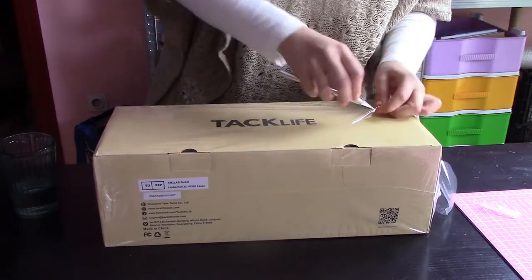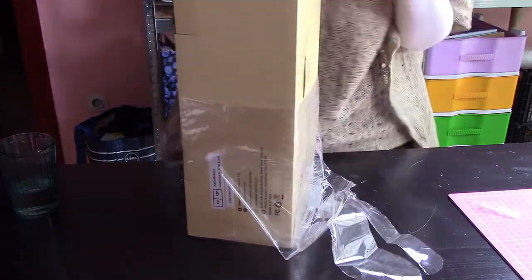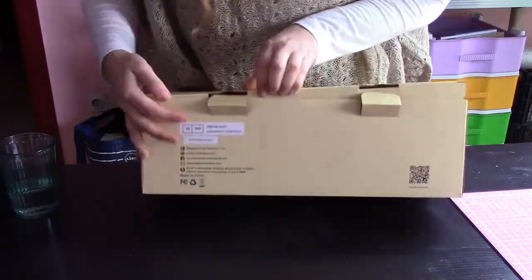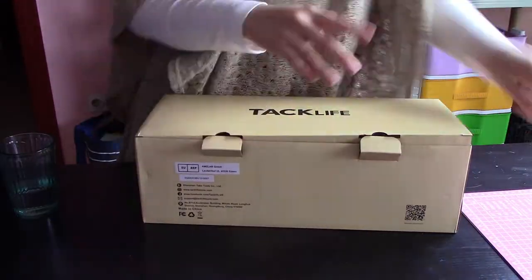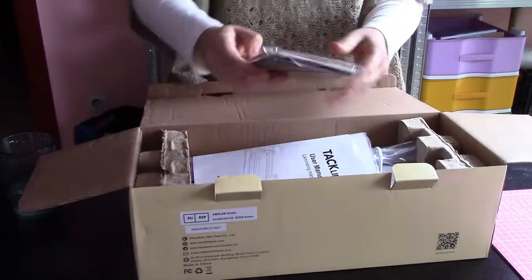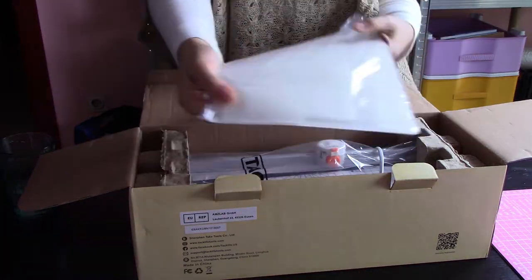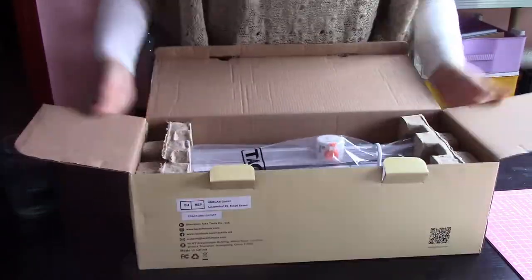Our old laminator died, so we got this new one from Amazon. The brand is called Tap Life — it was pretty cheap and came with lots of extras. We were looking for a machine that had cold and hot mode and, most importantly, an ABS button for possible jamming. It came with some cute photo frames, pouches for laminating, a guillotine we don't really need, and a corner cutter that doesn't really work that well.